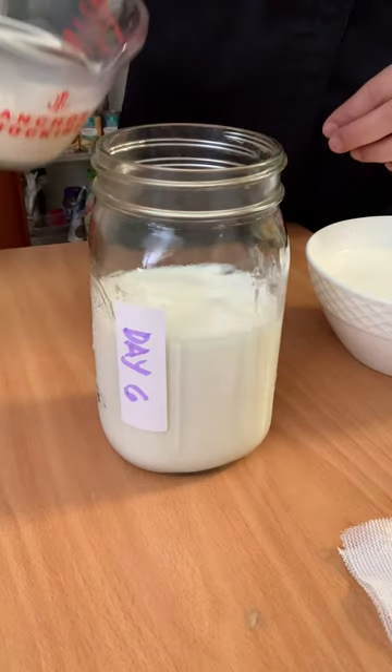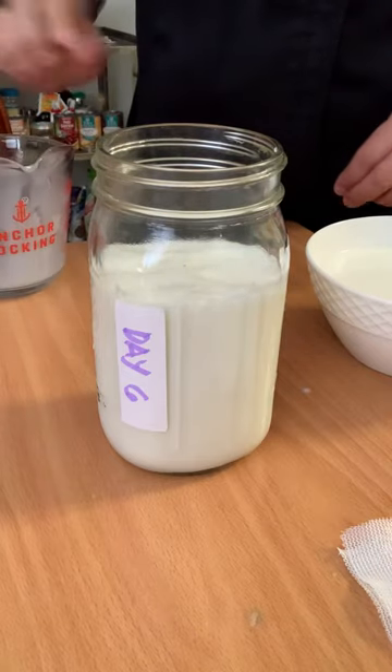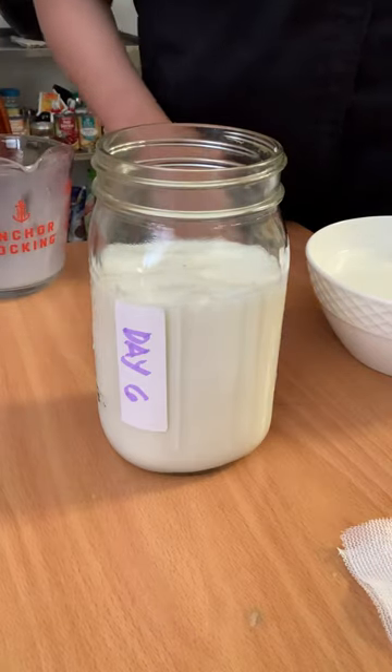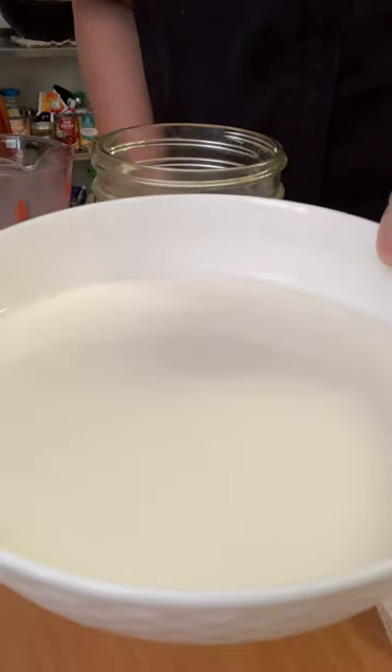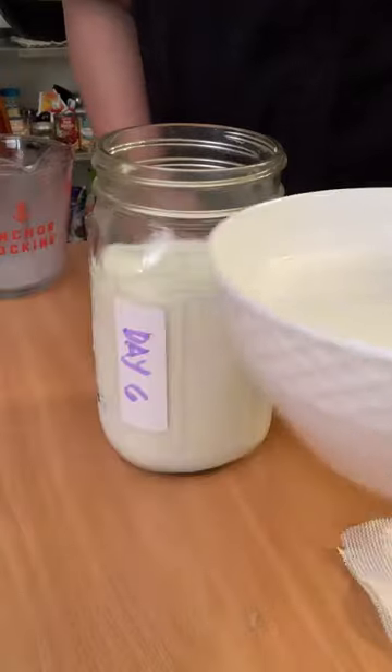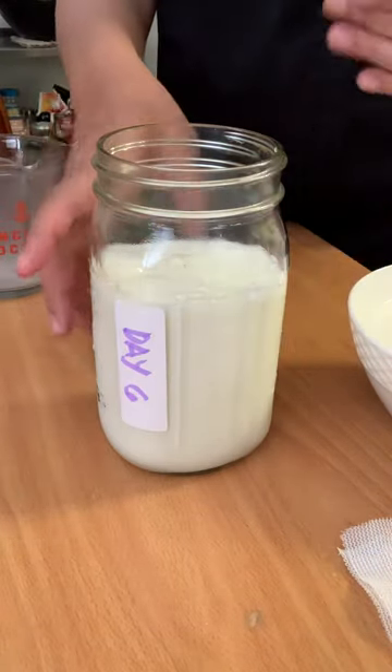Two and a half cups of milk. This is the day five kefir — see that, that's day five. We strain the grains and put it here for day six.